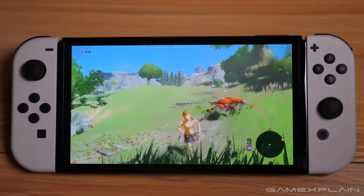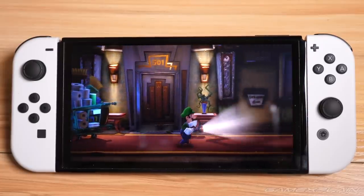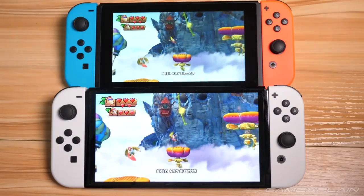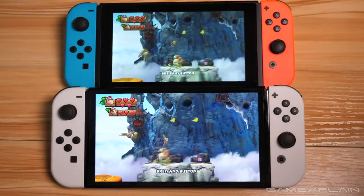Whether I was exploring the countryside in Breath of the Wild or the dimly lit halls of Luigi's Mansion 3, every game looked better. Even the mostly blank loading screens are a joy to behold, thanks to the OLED's ability to display true black, which makes the already thin bezel seemingly non-existent compared to the flat dark gray of the previous Switch's LCD screen. Trust me, the video here doesn't fully do it justice, even if you can already see some of the difference.